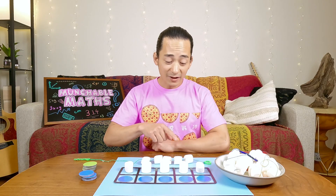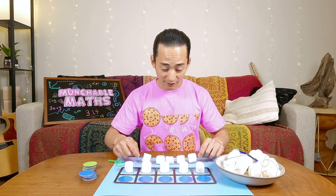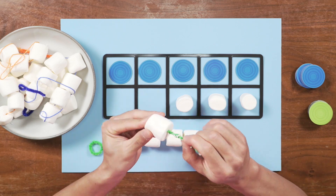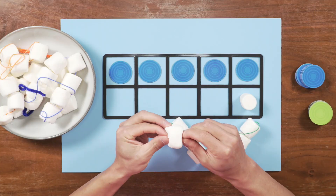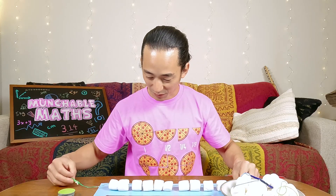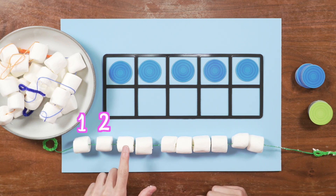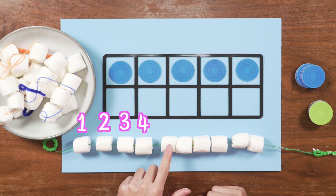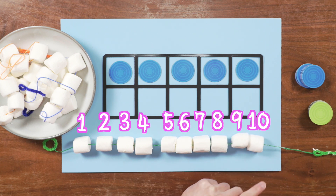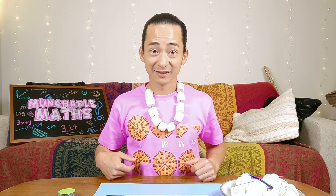Five plus five equals 10. So if I just put these five marshmallows onto my string, which already has five, it should equal 10. There's the last one. Now let's count to make sure we have 10 — count with me. One, two, three, four, five, six, seven, eight, nine, ten. And we've just made ourselves a marshmallow necklace. Very cool.